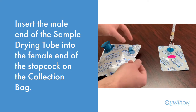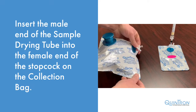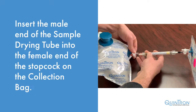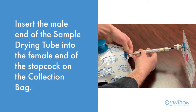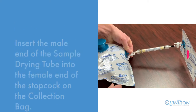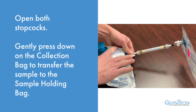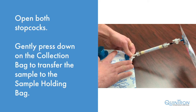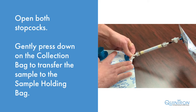Now you will connect the sample holding bag to the gas sampler collection bag. Insert the male end of the sample drying tube into the female end of the stopcock located on the collection bag. Open the stopcock. While holding the stopcock on the collection bag, gently press down on the collection bag to transfer your sample from one bag to the other.